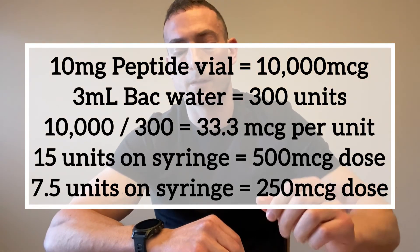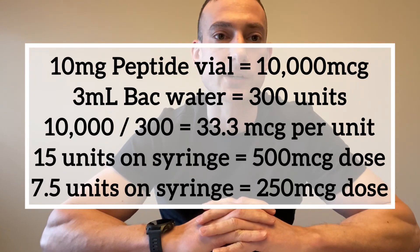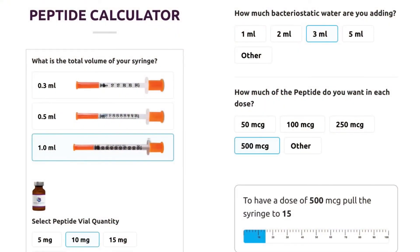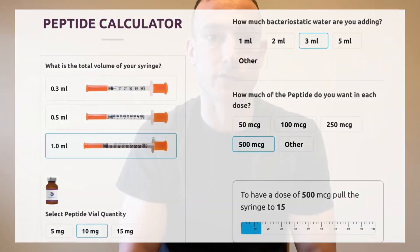For a 250 microgram injection you would pull to 7.5 units. If you're not good at math, you can use an online peptide calculator — enter the peptide amount (in this case 10 milligrams) and the reconstitution solution amount (3 milliliters), and it will automatically calculate how many units to pull the syringe to.